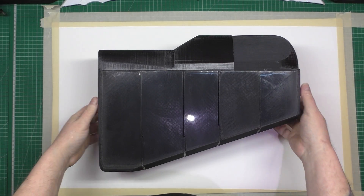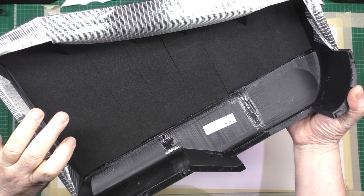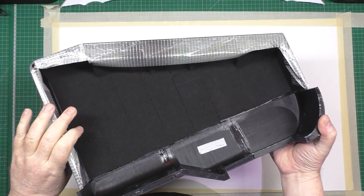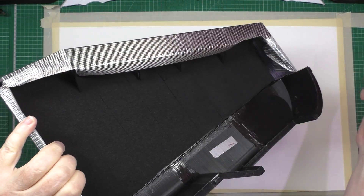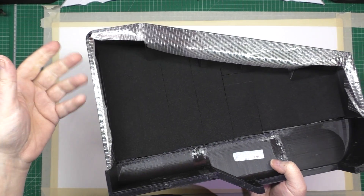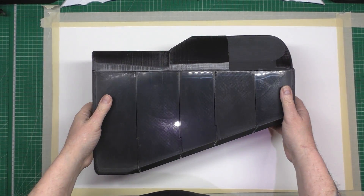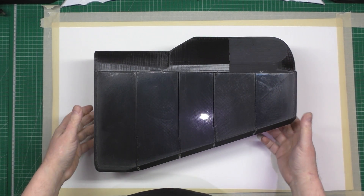This is one side of the battery compartment which weighs 716 grams with the tape on. I put that tape on purely because there's holes underneath and I don't want them getting clogged up with resin or anything like that. Anyway, I'm getting ready to cover it.